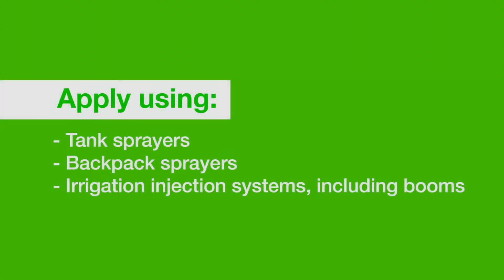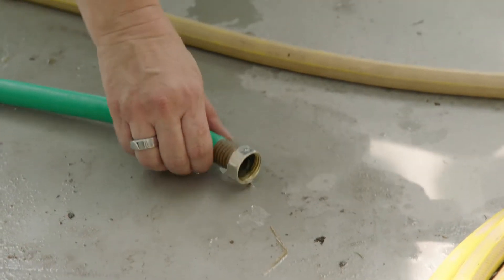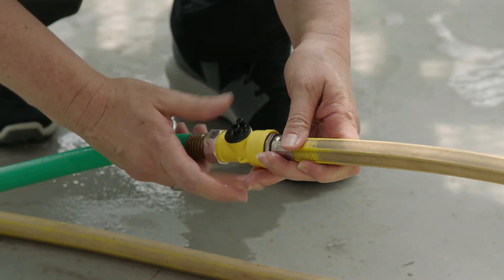Nemesis can be applied by using common application equipment including tank sprayers, backpack sprayers, and irrigation injection systems including those that work on a boom. Whatever equipment you use, make sure your equipment has been flushed clean and is free of chemical residue.